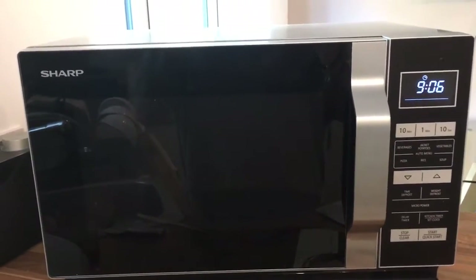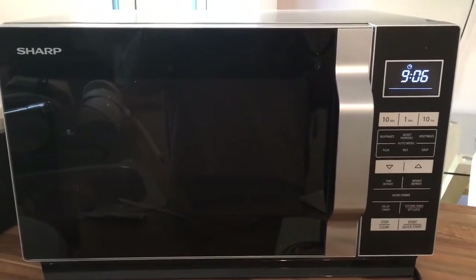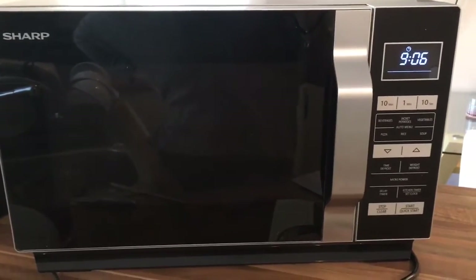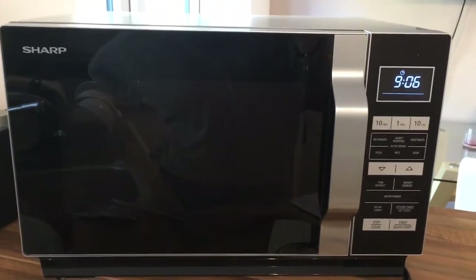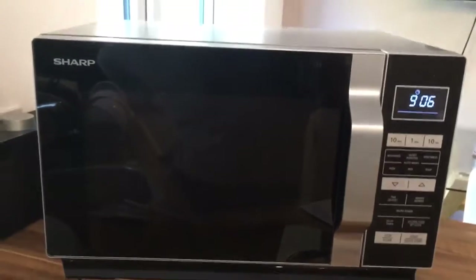Today I'll be reviewing our new Shark microwave which has been sent to us from AO.com to review. We've had really good service from AO — we were able to choose a convenient date for delivery and we were given an hour's time slot. Really good service once again.